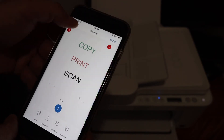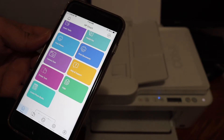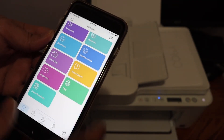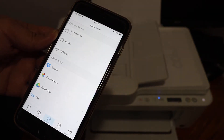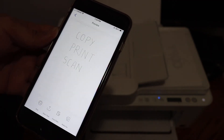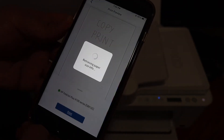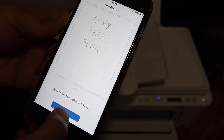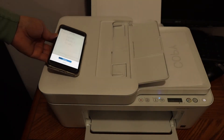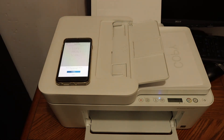Now, to print any document, you can go to the email and select the document to print, or go to the print document section in the file. If you have any saved file in the HP Smart app, you can simply click on it, then click the print icon, and it's going to send a command to print. It's very easy to do the copy, print, and scan using this printer.